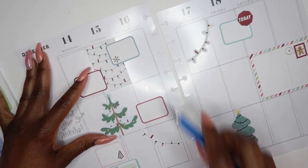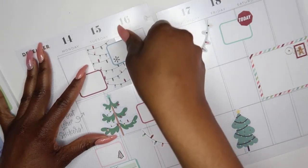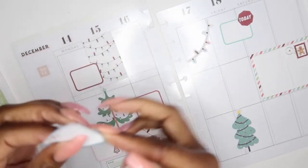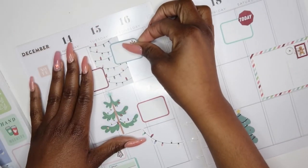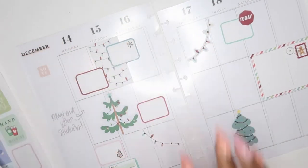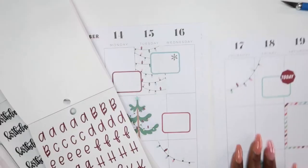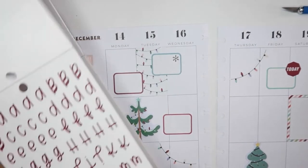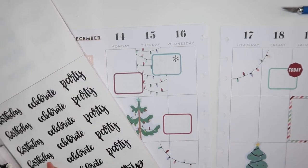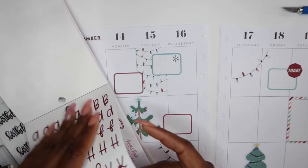I am actually going to flip that — kind of like that — and I'll decide if I want to put something else on it. I laid everything down. I'm going to use these stickers to put X's, and then I have a birthday sticker here so I'll put that down. I think that'll be cute. Yes, I like that.